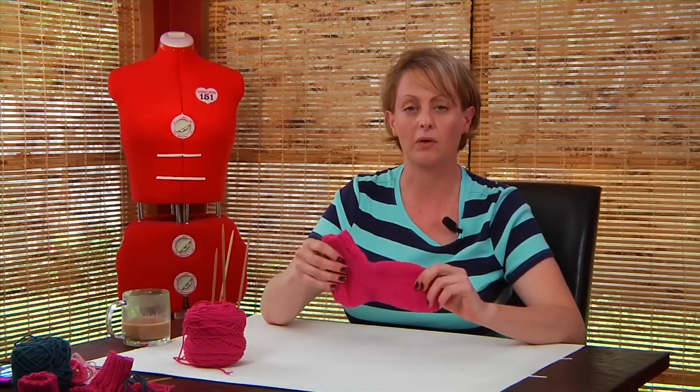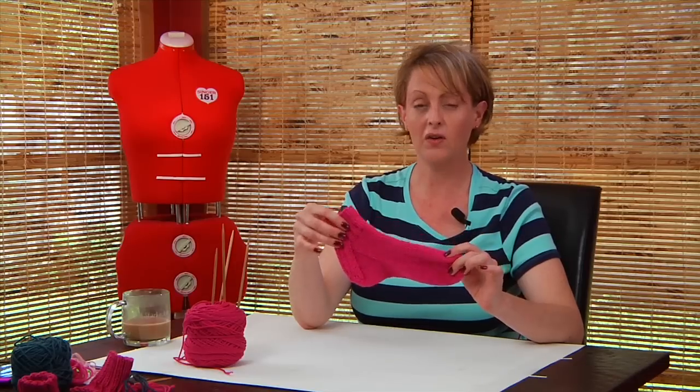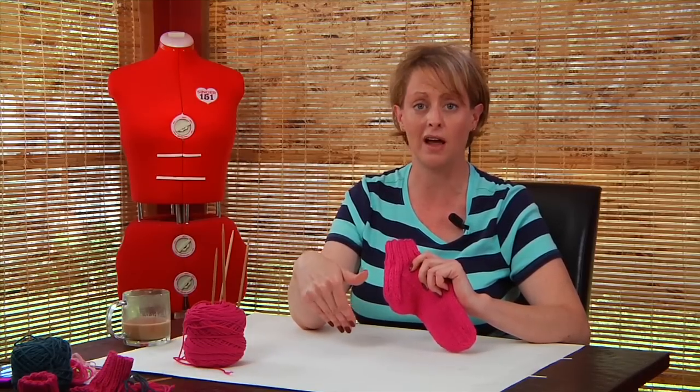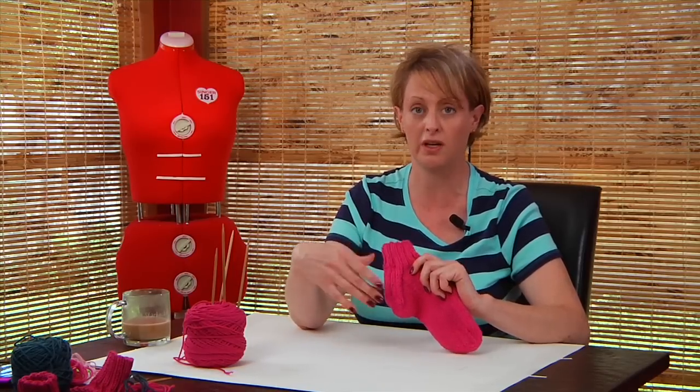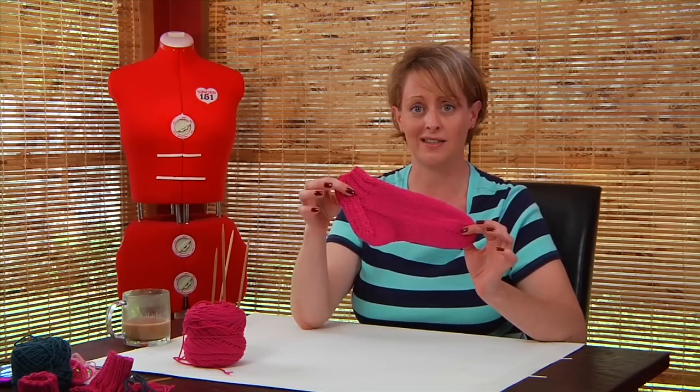The best thing about this sock is that we are able to get through all of the elements of sock knitting really quickly, so you can decide whether or not you enjoy sock knitting before you commit yourself to tiny needles and sock weight yarn. The human foot is a pretty strange thing to try to make a piece of clothing for, and that's why knitting socks is tricky.